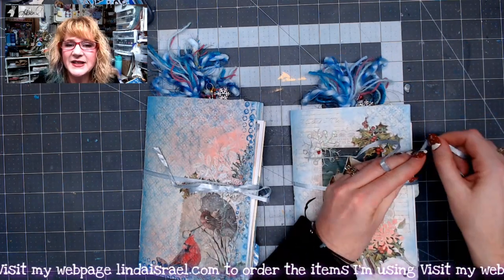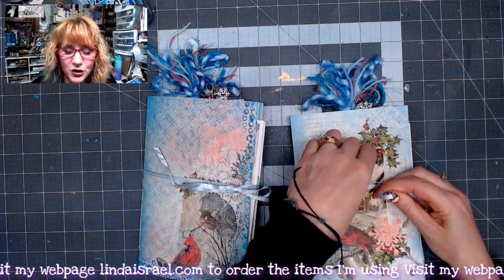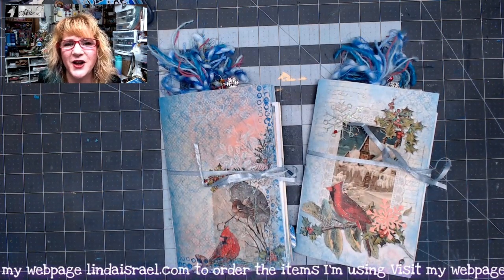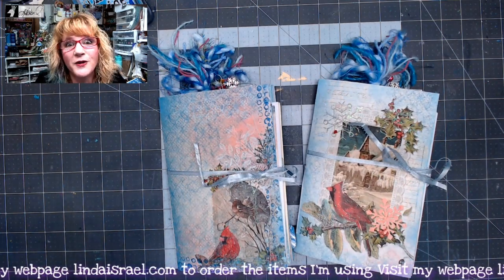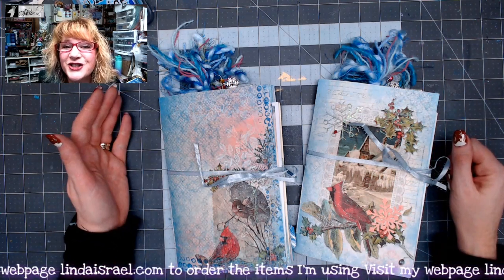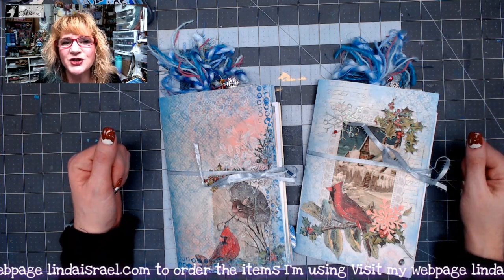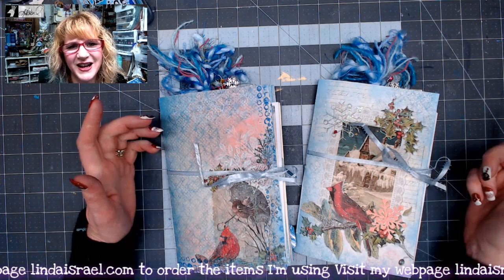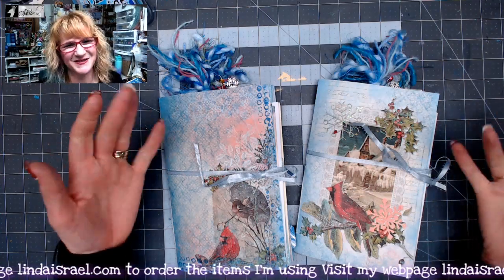If you follow someone on social media and you enjoy what they do, share their work so that other people can find them — it's like word of mouth. That way they're encouraged to continue to create and inspire you. Thank you so much for watching today. If you haven't already, subscribe, like this video, and leave a comment. Y'all take care and Merry Christmas! Bye!